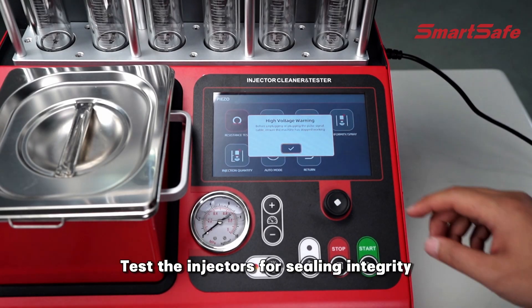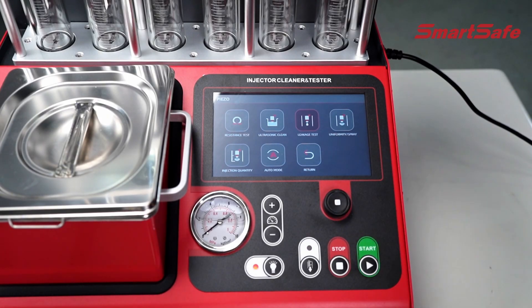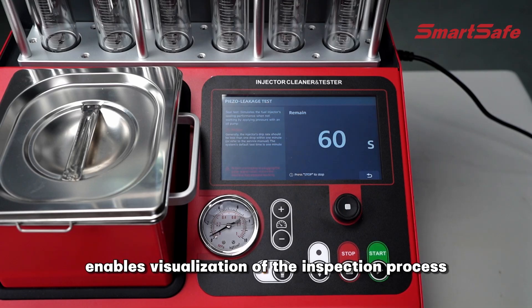Test the injectors for sealing integrity and dripping under system pressure. The enlarged glass viewing window enables visualization of the inspection process.